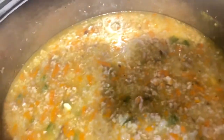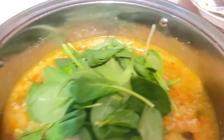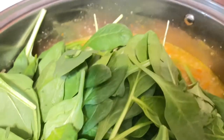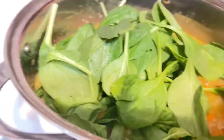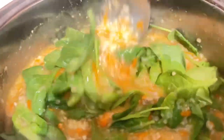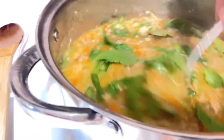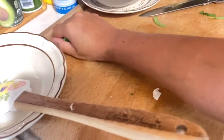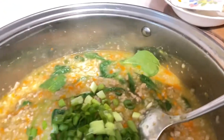I'm going to put in the spinach now. You can add as much spinach as you want. Let it cook, cook, cook, cook. Mmm, very good. Add more spinach, and then add the onions — green onions.